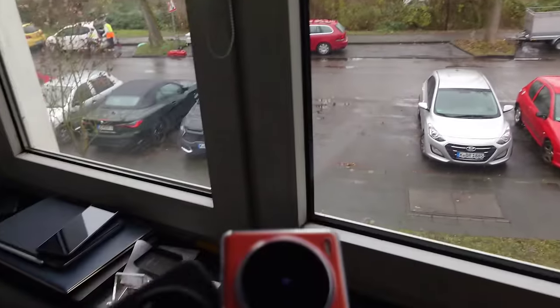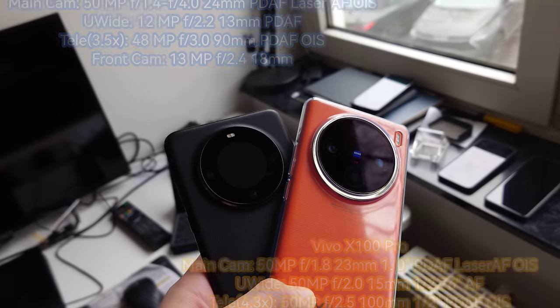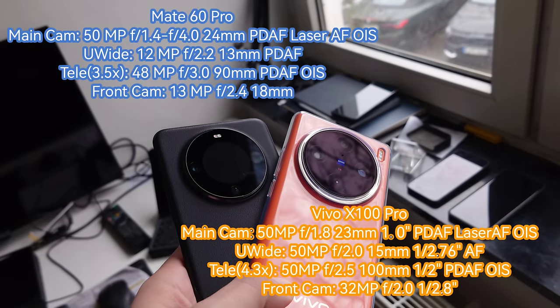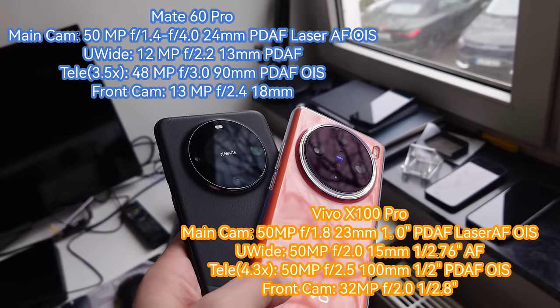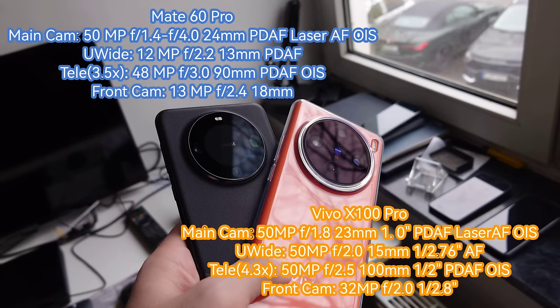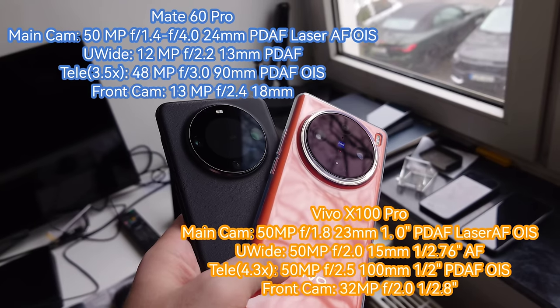On this gloomy day I'm starting this camera comparison with the camera specs you can see here on screen. Both feature a triple lens setup — 50-50-50 megapixels on the Vivo, and here we have the Mate 60 Pro's camera specs as well. The highlight on the Vivo is definitely the one-inch type sensor, and on the Mate it's the variable aperture on the main camera sensor.